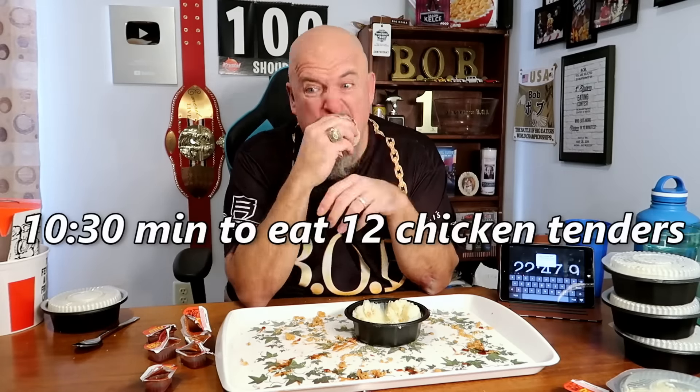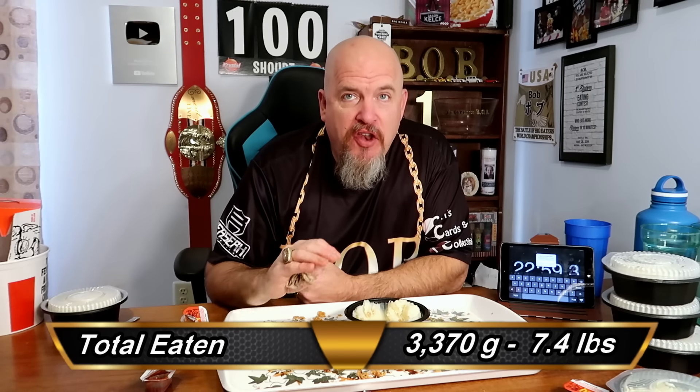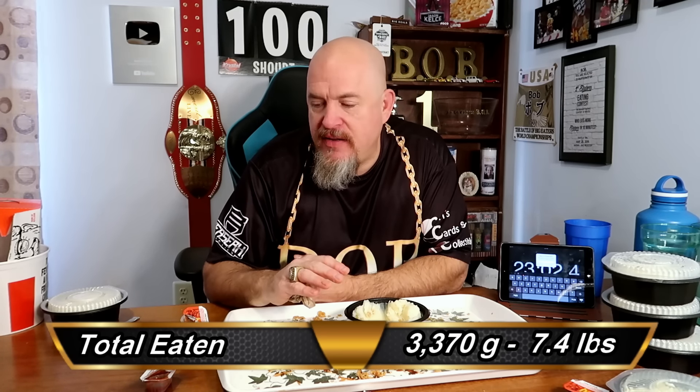This coating gets so hard and dry. I am so looking forward to finishing these tenders. Two left. Last one. Finally. Probably 22, 23 minutes in. I almost never say this in my videos, but I really have no interest in having another chicken tender for a very long time.